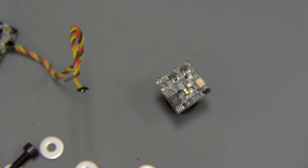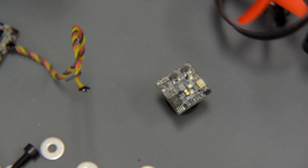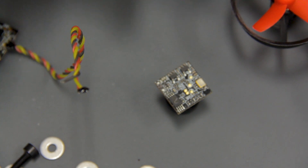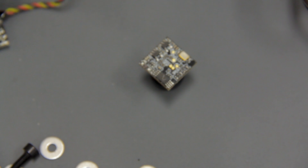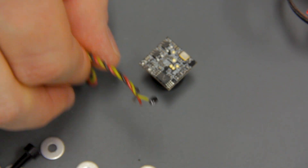I ended up installing the repaired camera on my brother-in-law's whoop because he broke his camera — he broke one of the buttons off, broke the antenna, and it no longer works. So I took his drone and soldered one of these fixed cameras onto it. I still have one here that needs fixing and I'll get to that someday. Now I can show you how I soldered that wire onto that tiny pad.